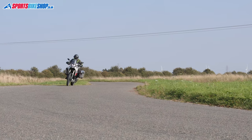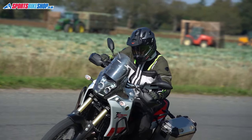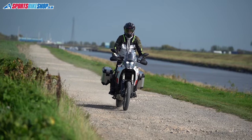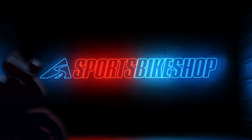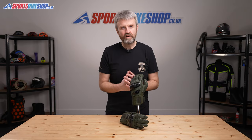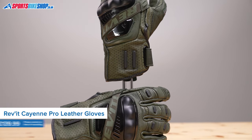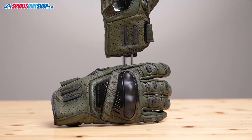Hi, I'm Tony. Welcome to Sports by Shop's video about the Revit KM Pro gloves. The KM Pro gloves are designed to complement Revit's textile adventure jacket and jeans of the same name. They're aimed at riders heading off on long trips in warm, dry weather who want solid protection and good comfort and flexibility.